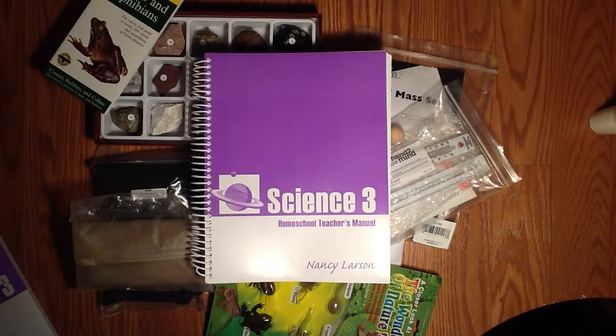This is a sneak peek of Nancy Larson Homeschool Science. When you receive Nancy Larson, you'll receive a hands-on kit, a teacher's manual, student materials, reading materials, a teacher resource CD, and some photo cards, which we will take a look at here in just a moment.